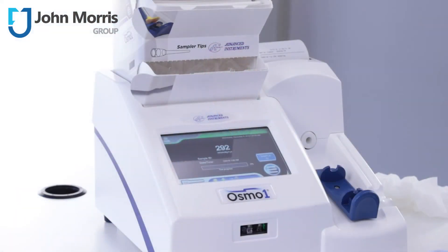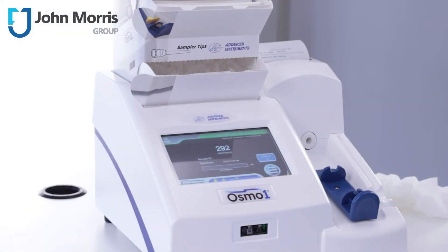No more writing in a notepad — you've got built-in quality control, and the unit allows for QC data over time with exportable Levy-Jennings charts. No manual data recording. The Osmo One will issue a warning when QC is out of range so users can react in real time.